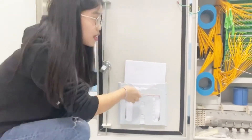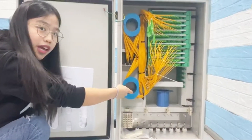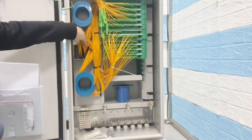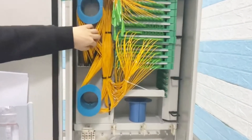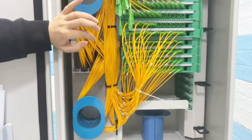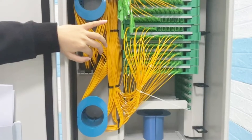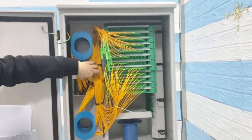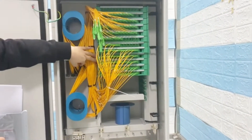We can see inside what is inside. This is ABS plate splitter without a patch panel. So you can see a lot of cost. And you can see this is ABS plate splitter.